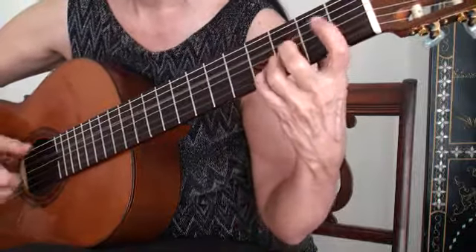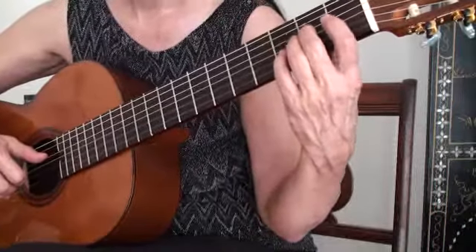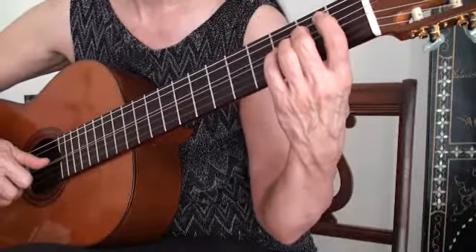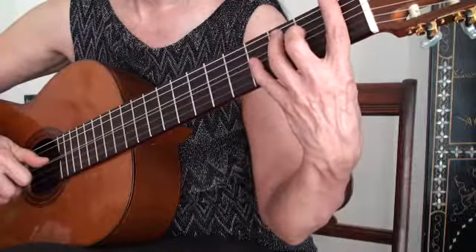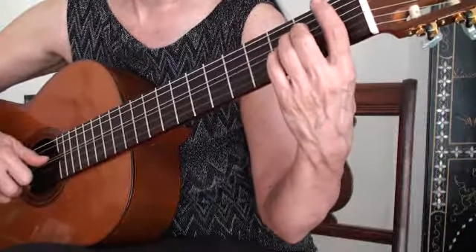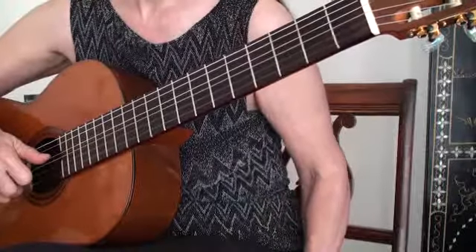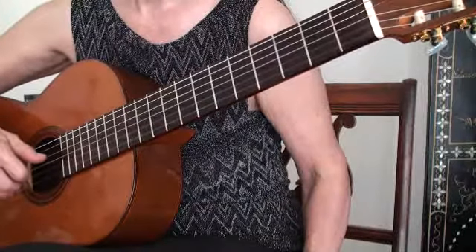So it actually has to be very accurate timing to achieve that. So that's chromatic octaves, and I hope you work on those. It'll really improve your technique, improve your stretches, and improve your legato. Be sure to check out more of this video and my website, SusanGrisani.com. Thank you.